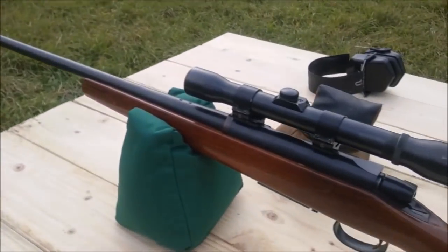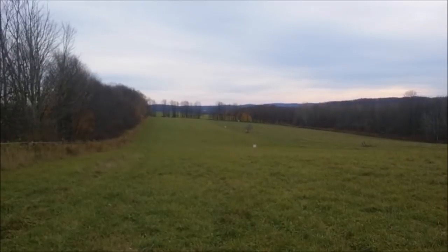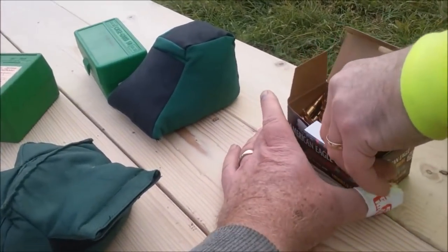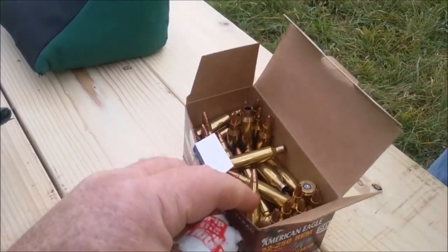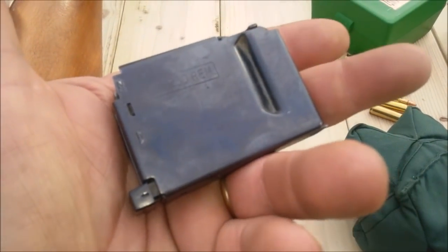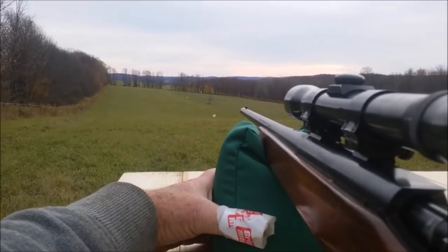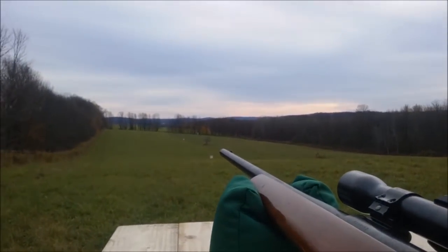We did two clicks to the left on that old Weaver four-power and one click up. So we're going to do center of mass on the bug and I'm going to do the top of the paper at the 460 yard target to see whether or not we were correct. This is just American Eagle ammo — not exactly high quality stuff. I took six shots: three at the lower piece of paper, though one of them I had the bag on the barrel so it probably screwed that grouping up, and then three at the top piece of paper.